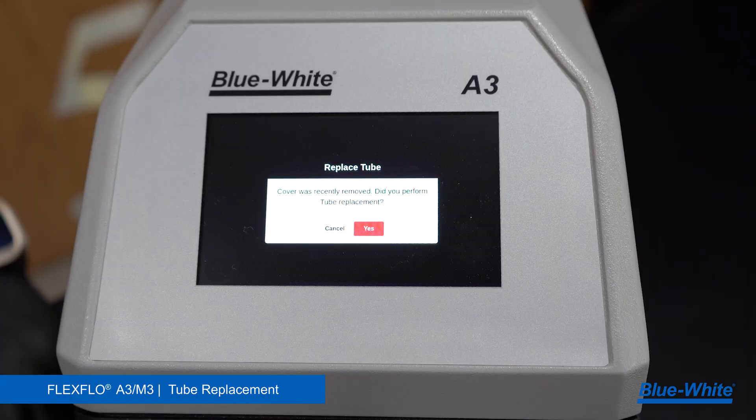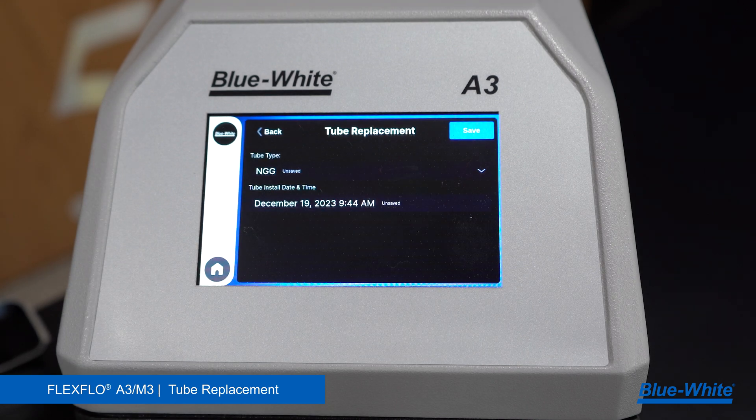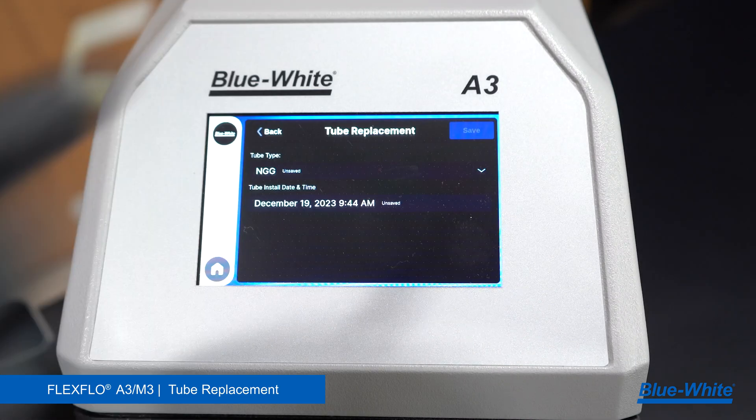The screen will now read: did you perform a tube replacement? Select yes if this is a new tube. Verify the tubing information, then select save and your pump is good to go. This has been how to replace the tubing for the A3M3 peristaltic metering pump and general maintenance to keep your pump running optimally.